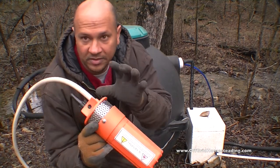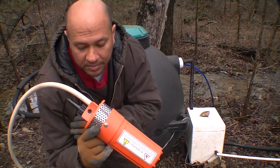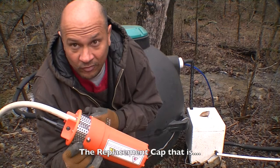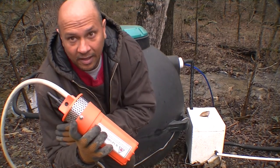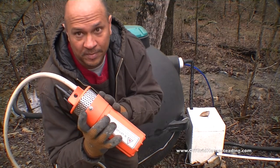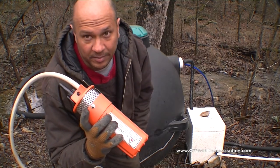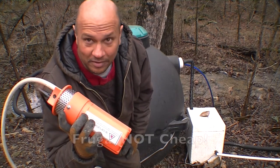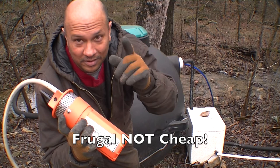I ended up getting one — the top was cracked — but the company was real good. They ended up sending me another one. Took forever to get it, and then when I finally called and said where the heck is my cap, they just went ahead and shipped me another unit. A few days later the caps came in, so I have two units now for the price of one. That's being frugal, not cheap.